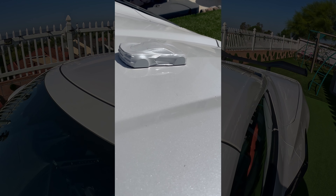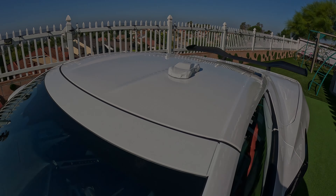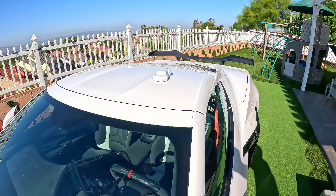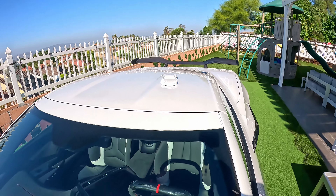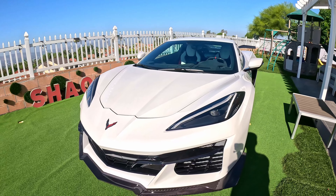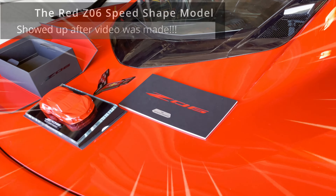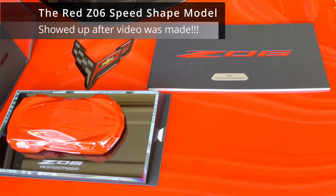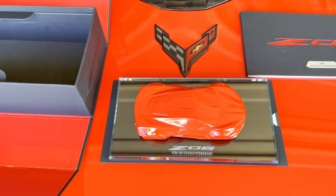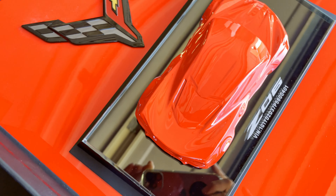The Stingray's base is also smaller than the Z06's. Now, let's test the weight of both of these models. The Stingray model is about 1.5 pounds lighter than the Z06.